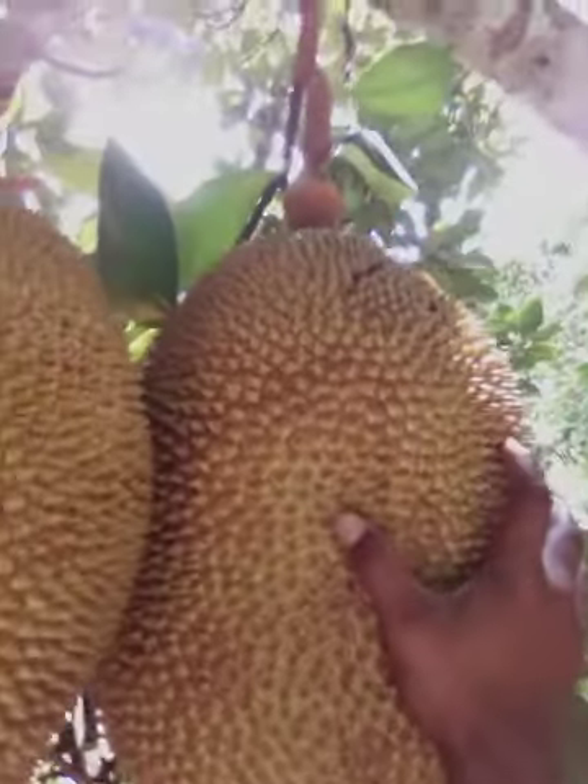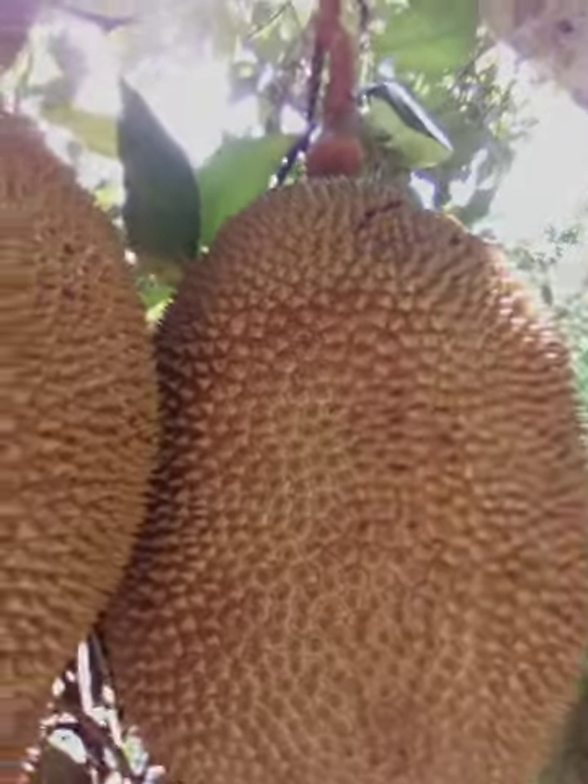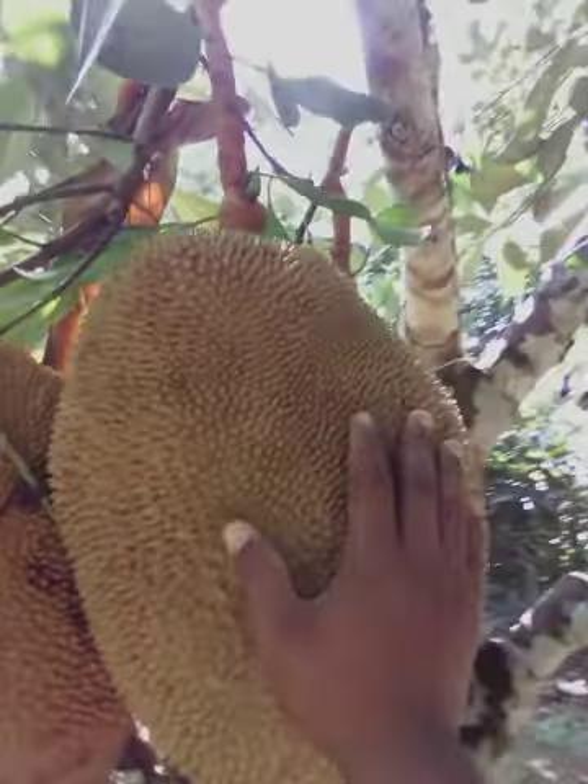I'm here at another jackfruit tree. This is our jackfruit tree and this is a special variety we have here called the Black Gold. As you can see, it's a very nice, big, powerful jackfruit. The scientific name is Artocarpus heterophyllus.